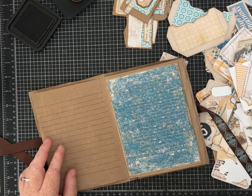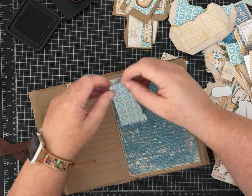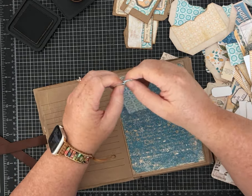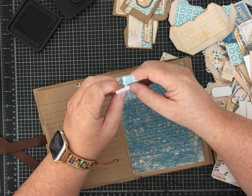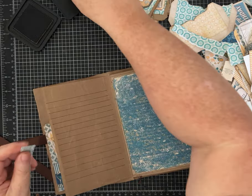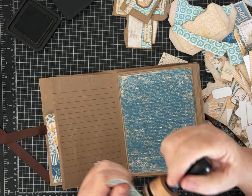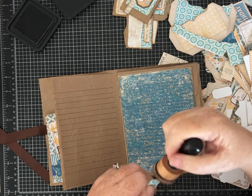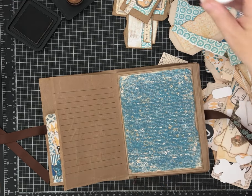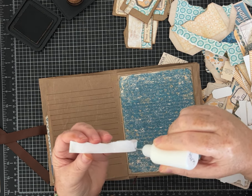Let me find a scrap — you guys know how I like to just finger-tear and make it look almost like a little pad of paper. I'll put it there at the top to give the page some color, and that is super easy. Let me know what you think of that idea!